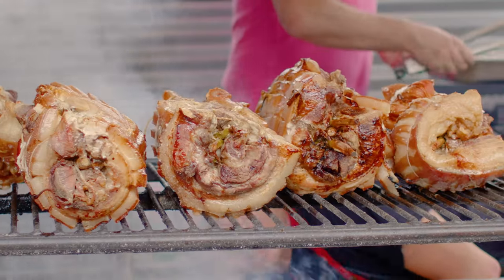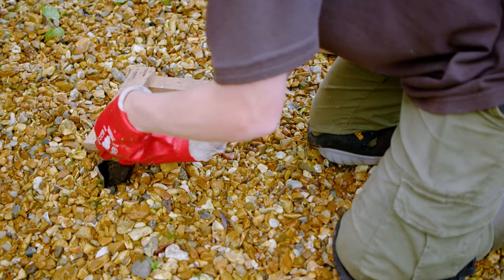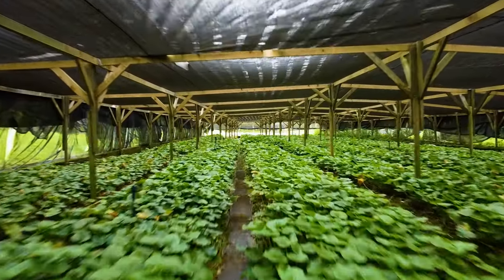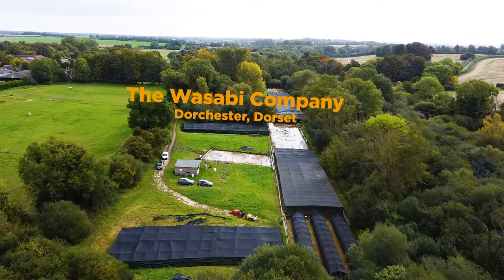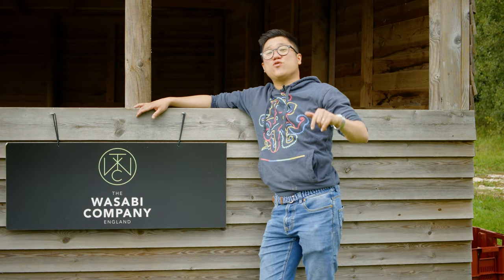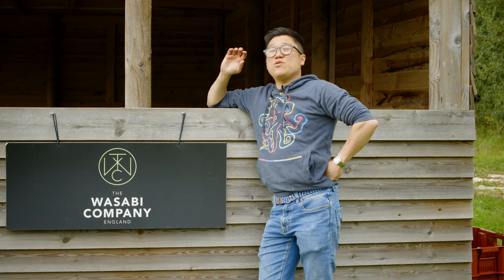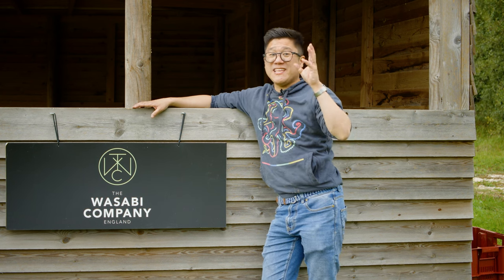Hey guys, we thought we'd give you something different, something fun, new and fresh. I absolutely love small businesses here in the UK that not just do food, but fishing, farming — you name it. It's exciting. This is School of Wok On Tour. We're here back at the Wasabi Company for another episode. I'm absolutely loving it. I'm going to meet John and he's going to talk me through something I never thought you could cook before — wasabi stems.